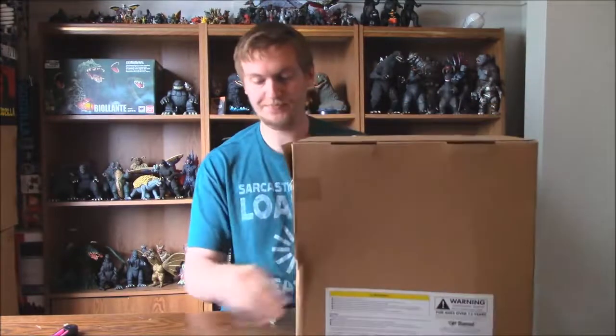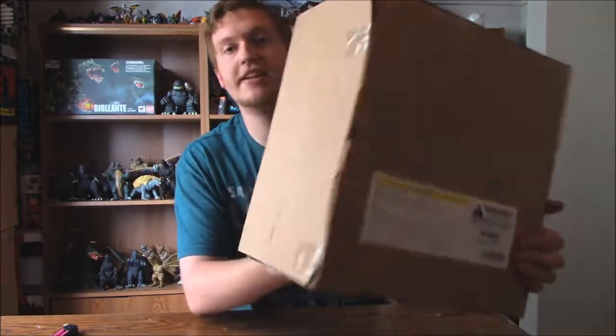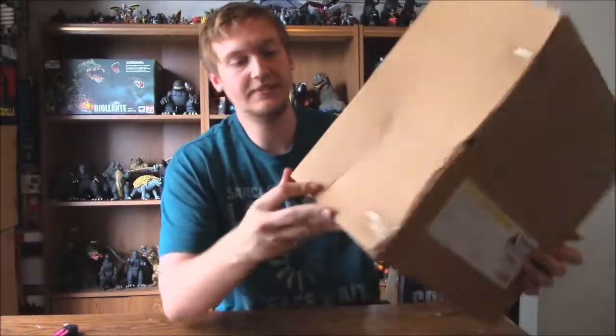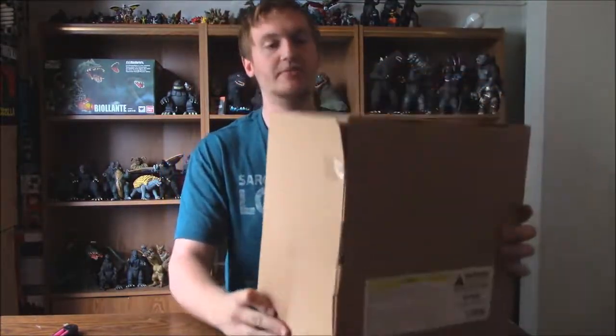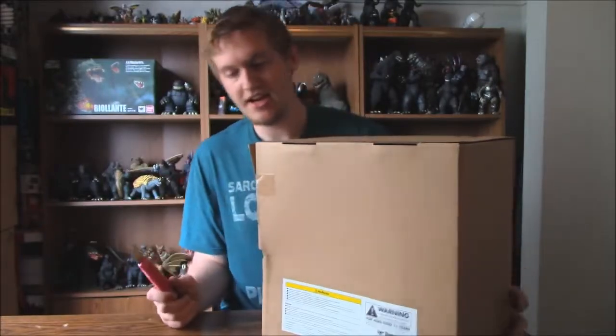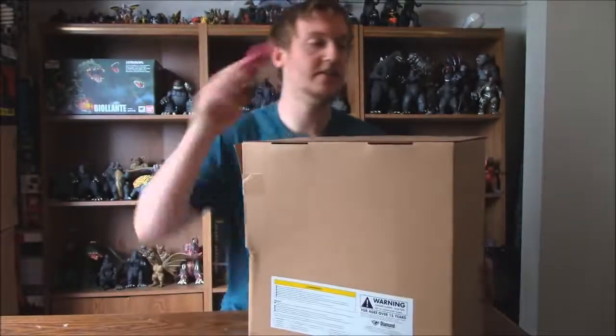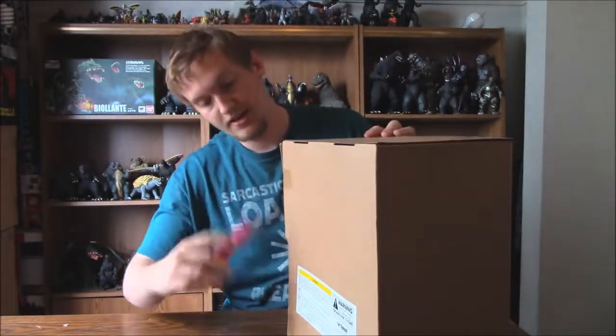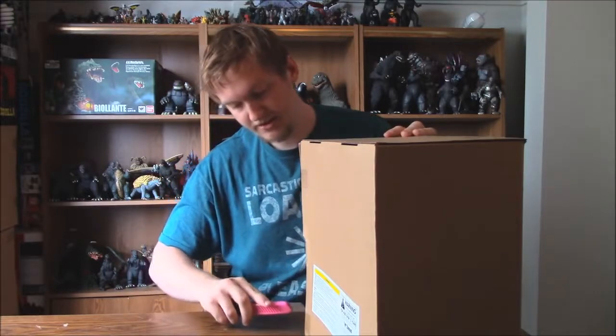Oh man, that box art is awesome. What I am noticing on the side is that it's pretty damaged right there. So that kind of sucks. I really wish that this would have been in better condition. I bought it new, so I don't know why this looks used. I'm really hoping that I didn't get gypped here, but we will have to see. I really hope I don't have to do any claims or anything like that.